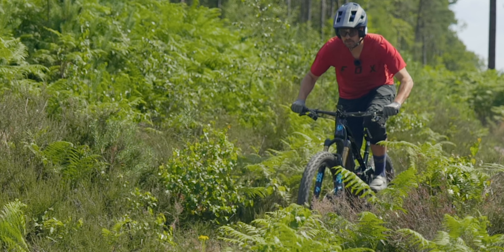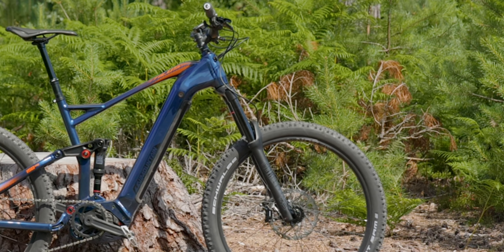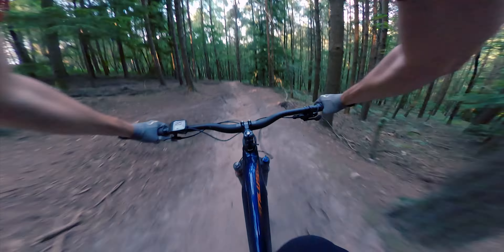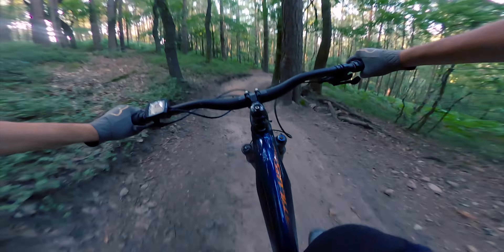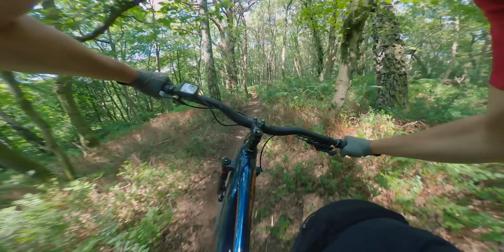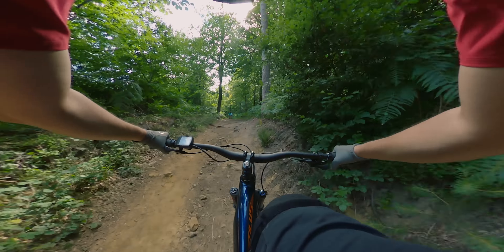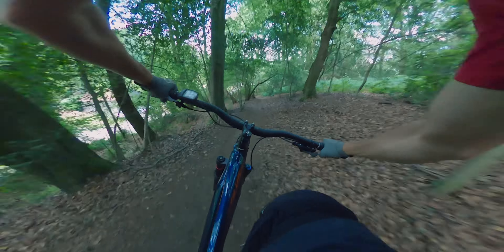It feels like you can take on pretty much any terrain in the world on the Mondraker. But I have to say, I got totally used to the shortcomings on the Decathlon cheap e-bike and adapted my riding to match. Perfect? No. Rideable and fun? Hell yes. Short reach is often preferred by some riders — it can make the bike feel nippier and more agile. And a long chainstay often helps with climbing, keeping the front end calm on steeper gradients. Geometry is really all a little bit of a compromise.